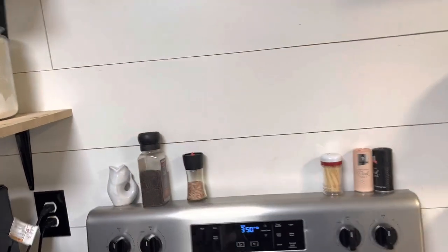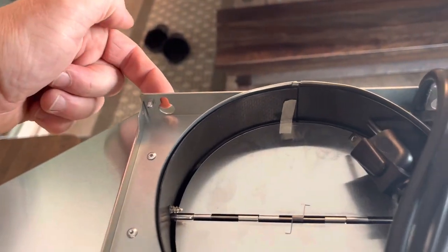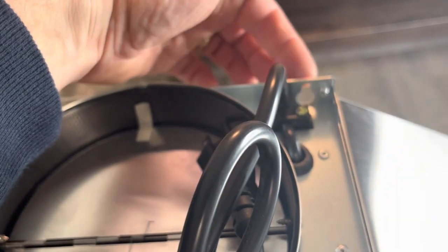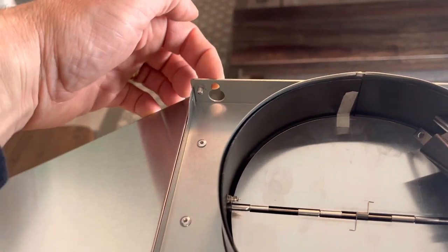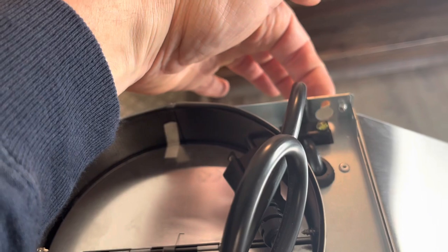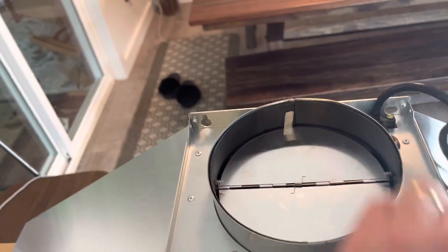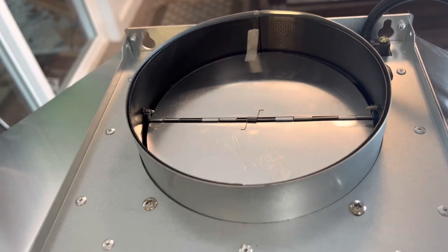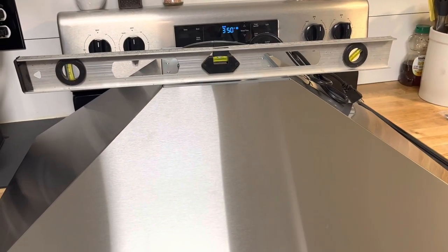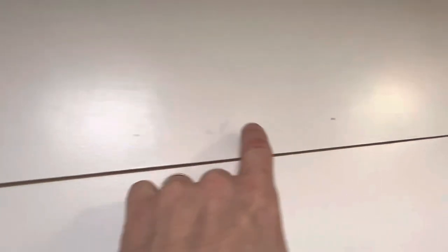I'm going to hold it up there and mark where the holes go — the mounting bracket on the back is what we're mounting to. I'll mark the top portion of that bracket: a dot there and a dot there. I'm putting a level across the top to make sure it's level while I do that. This is a two-person install. Then I've marked on the wall where the two mounting holes are going to go.